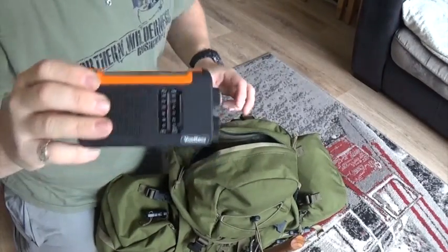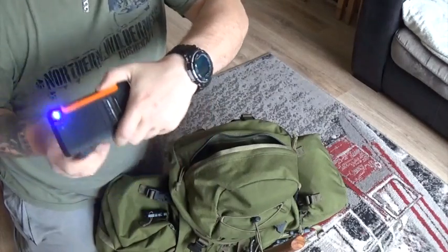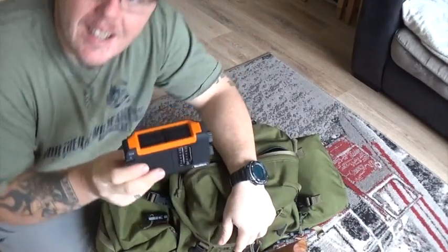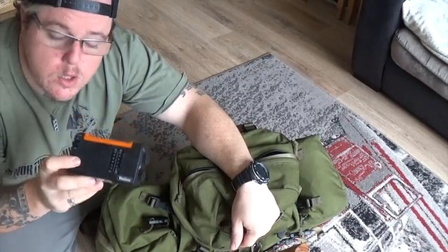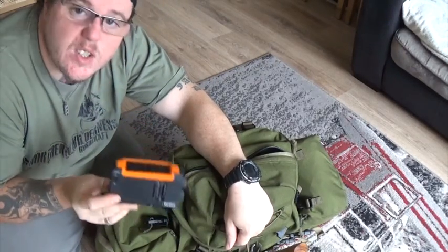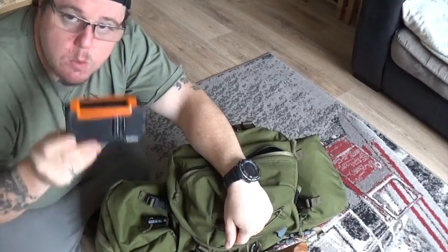A wind-up radio — you'd think you wouldn't need to take it, but I do. It winds up, has a very bright light on the front, acts as a mini torch, and charges your mobile phone. If you're a little bit wary at night in the woods by yourself, this can block out some of that sound. Some people who aren't used to it might freak out. I use it generally when I'm working — put a bit of music on.